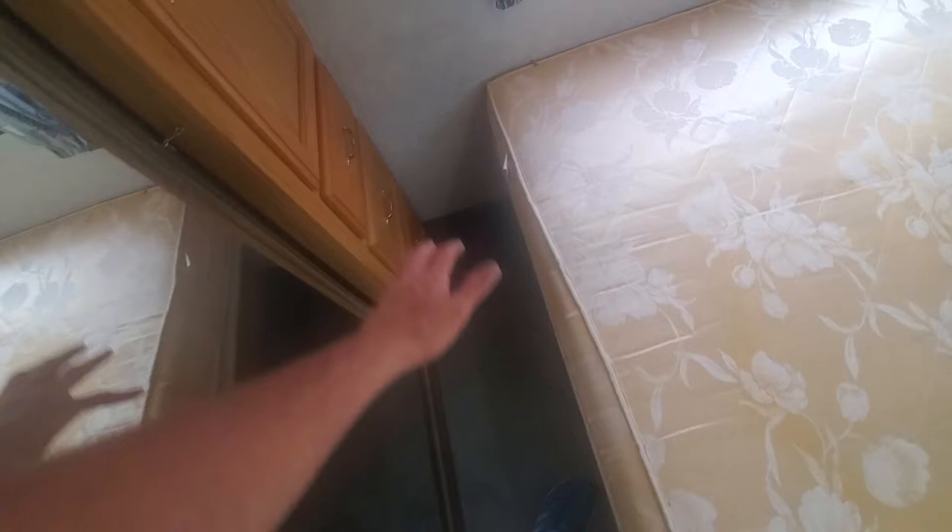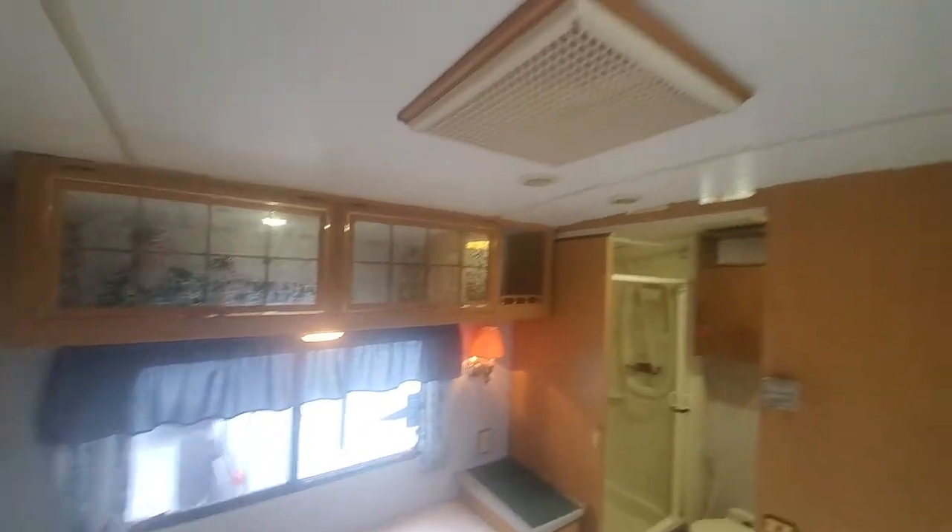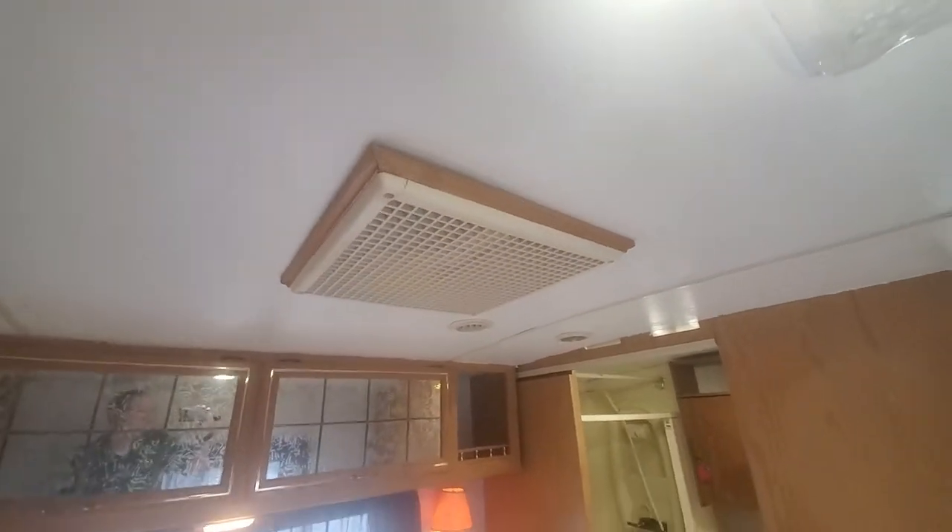It's a decent size on that walk-around bed — I'm six-five and there's a nice amount of room. There's a fire exit window right there, a lot of storage up here, and a second AC unit right there.